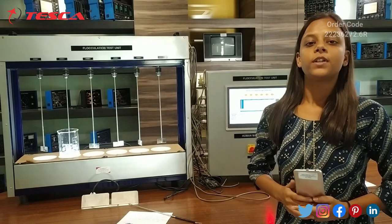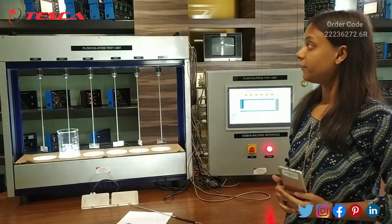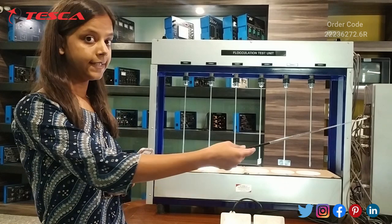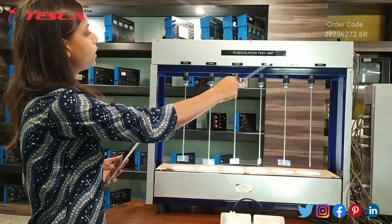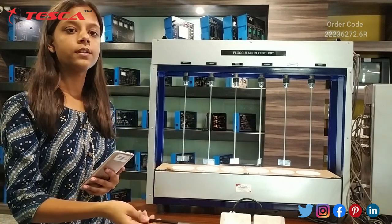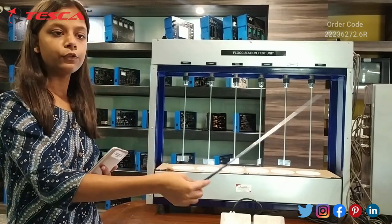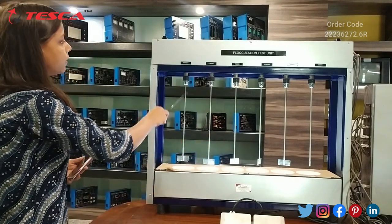Hello everyone, welcome to Tesca Technologies Private Limited, Jaipur. My name is Monika and today we learn about the flocculation test unit. Before going to the working of this unit, let's see the components. Flocculation is a process by which a chemical flocculant is added to the water so we can remove dirt particles from water.